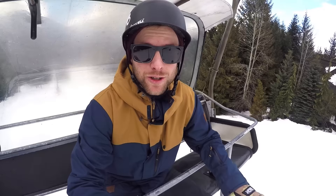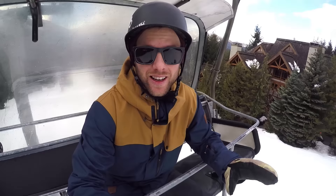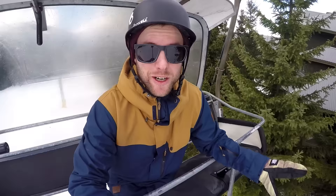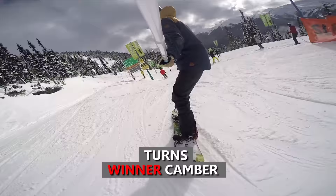For the basic turns test, the rocker board felt like it was turning really quickly, but once the turn came around I didn't have as much control because the edge wasn't in full contact with the snow. With the camber board, turns came around slightly slower, but when they did I had lots of control because the entire edge was helping to slow me down and control my speed. For basic turns, the camber board has the advantage — when the turn comes around you just feel like you're in a lot more control.